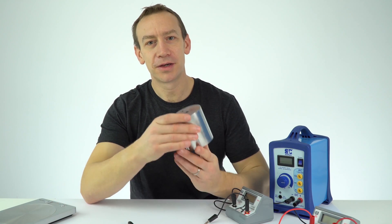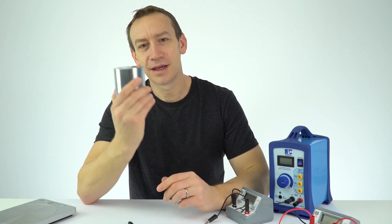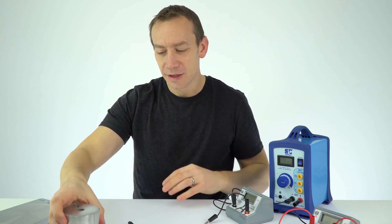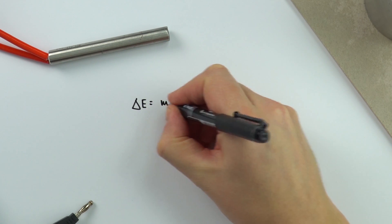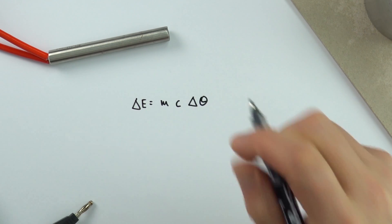In this experiment we're going to be measuring the specific heat capacity of a metal. This one here is aluminium and you might have seen something similar at school. There's an equation that says the energy supplied is equal to the mass times the specific heat capacity times the change in temperature.